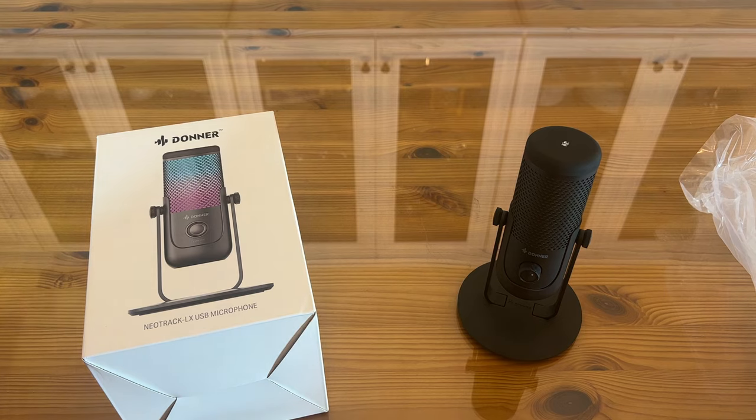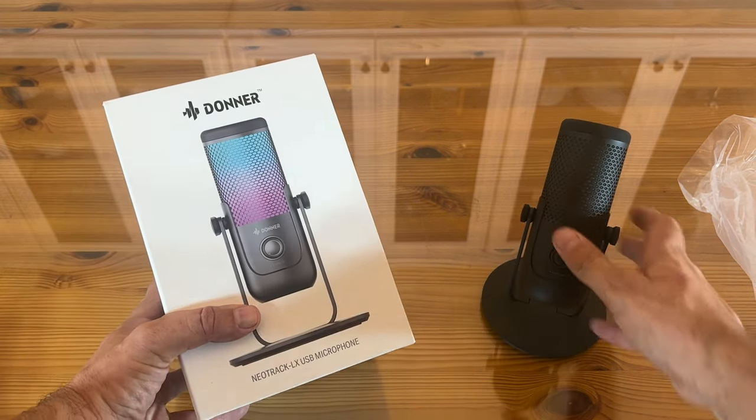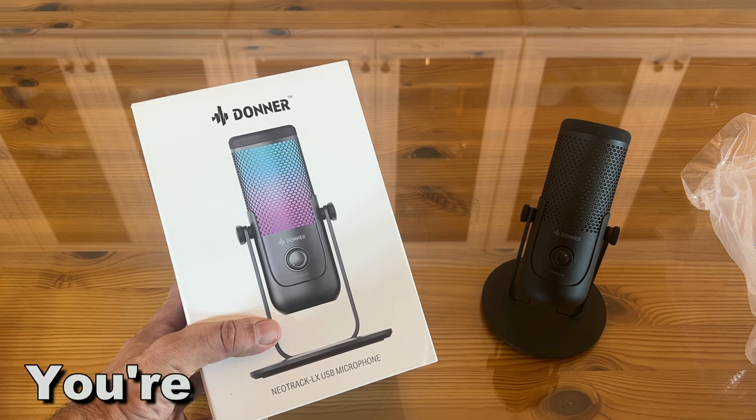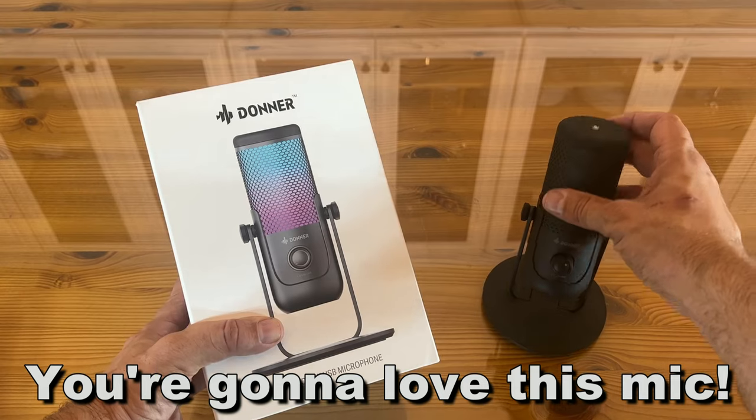Easy peasy lemon squeezy — you're absolutely going to love it. Go ahead and pick this up, folks. It's Donner's great Neotrack LX USB microphone. Pick it up, you won't be disappointed. Thanks again for watching and stay with me. Adios amigos.